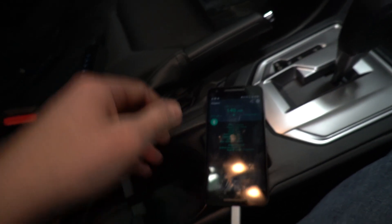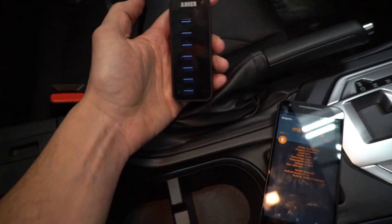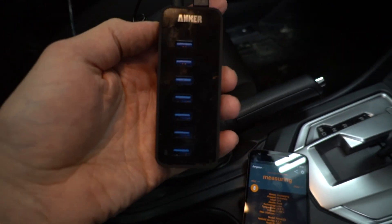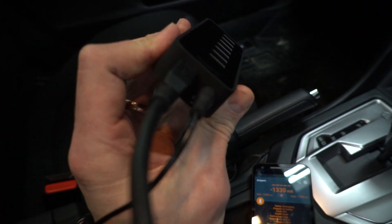One thing I found: unplug the phone — you can see it goes back to de-charging and Android Auto turns off. The solution is to grab one of these powered USB hubs. It has a regular USB connection on it and also a 12-volt input.